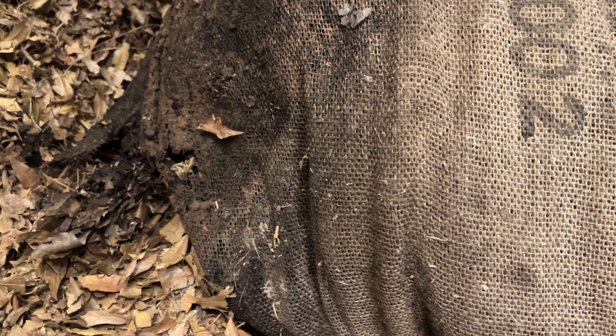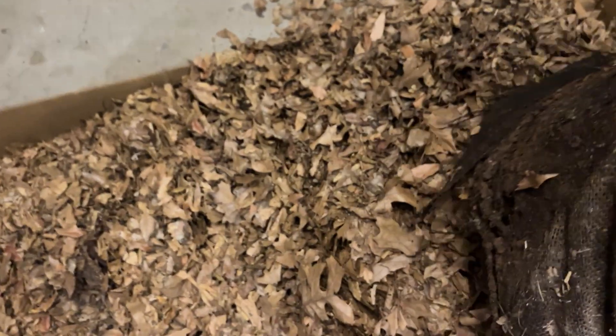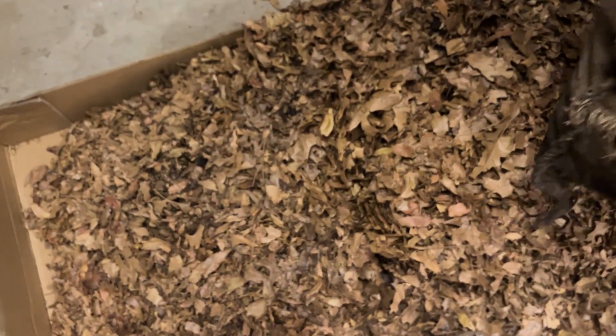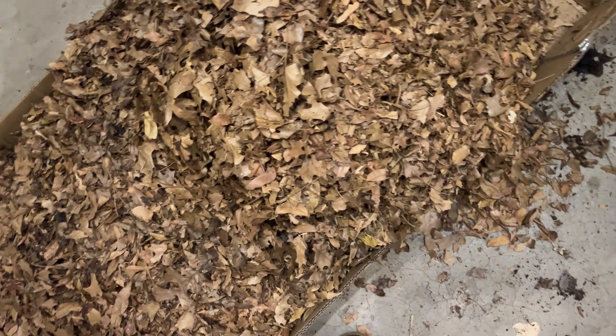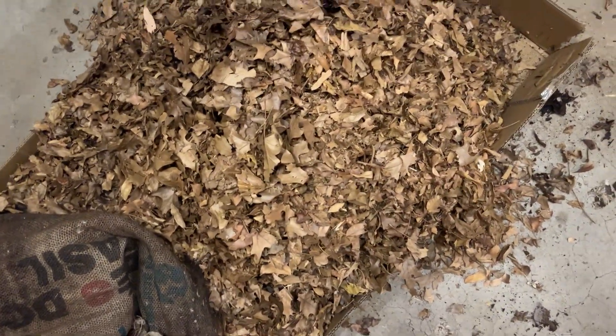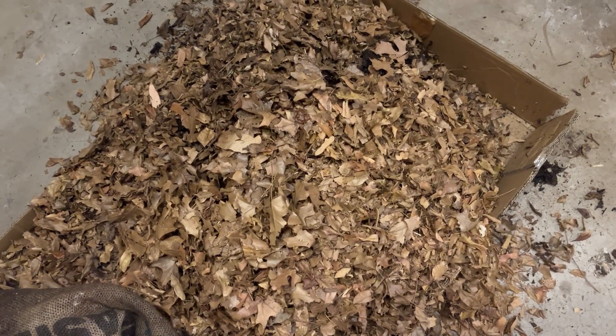Underneath where I store these bags there are a lot of worms and other things, so this does seem to be promising. I will acknowledge this has not broken down at the same speed I expected. If you want it to break down faster, it would probably be ideal to do this in a plastic bag so that you retain more moisture — that's going to really promote the metabolism of the fungi, which will help break this down a lot faster.